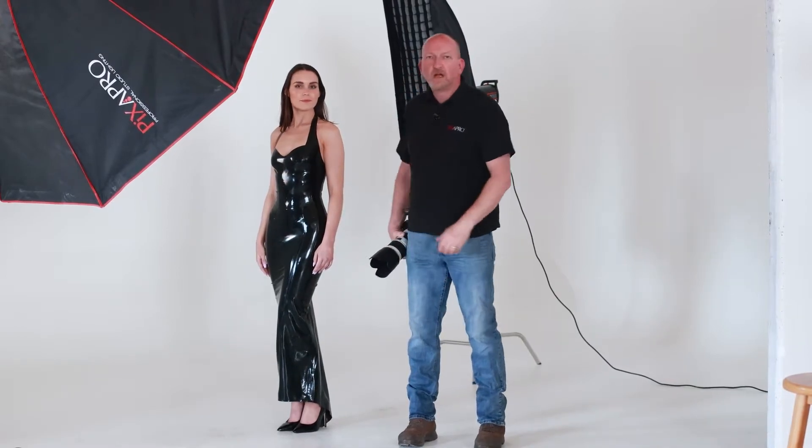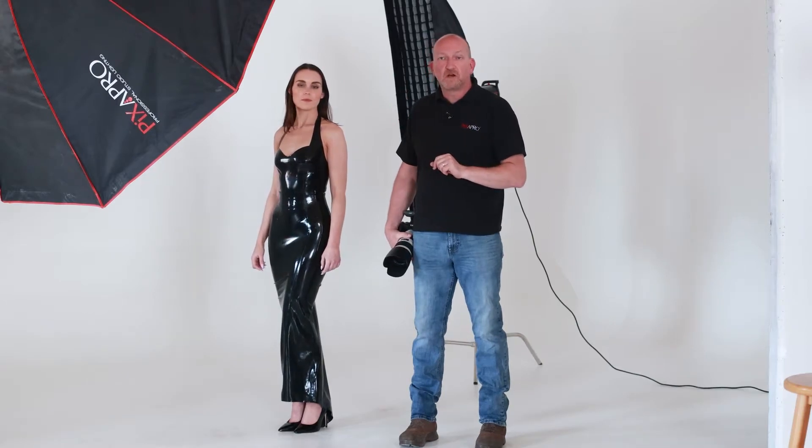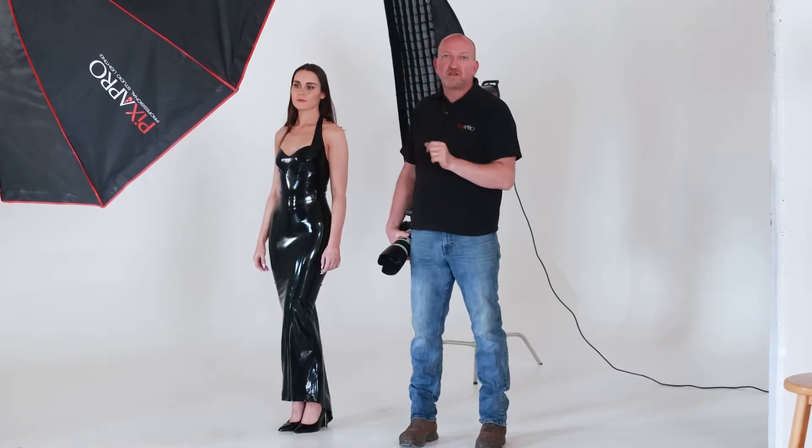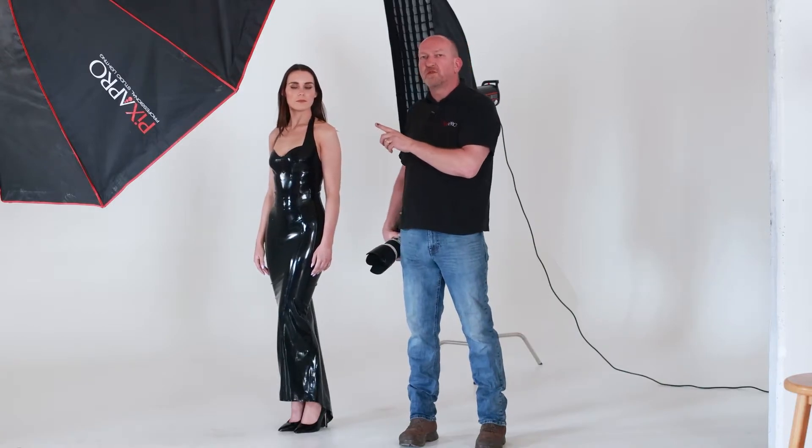So: beautiful model, nice shiny surface. What we're going to do now is shoot with the 170 octa, then switch it over to a 65 centimeter rice bowl — quite a big difference. We'll keep it at the same distance from the subject.